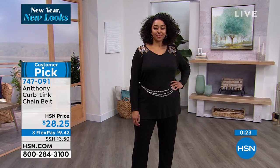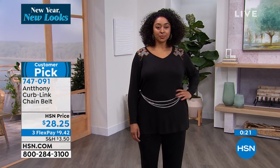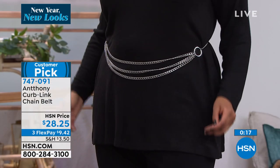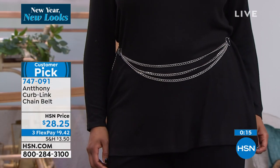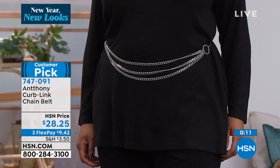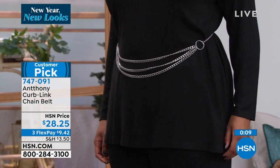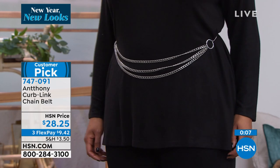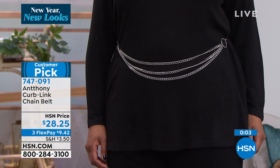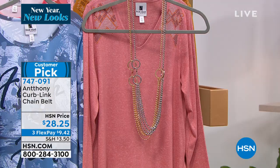Every one of your Anthony liquid pieces will go great with this. If you have studio stretch tunics and you want that little bit of zhush to it, get one of these pieces. The silver is not as shiny — it's kind of like a soft hematite shine, not glossy. The gold is very rich, like a true Cuban link shine to it.